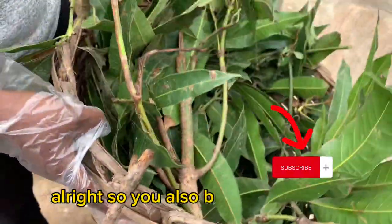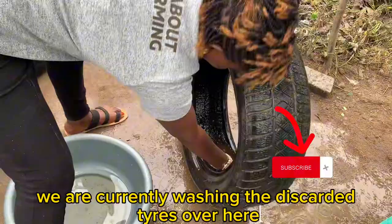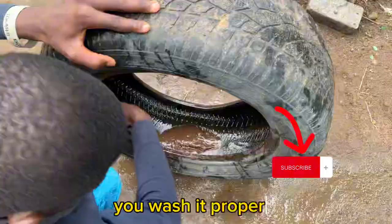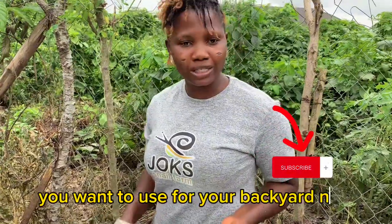You'll also be needing your discarded tires. We are currently washing the discarded tires over here. You have to wash your tires properly to be sure that they are free of all kinds of predators, because after you have mapped out the area you want to use for your backyard snail farm, the next thing is to stack up the tire.